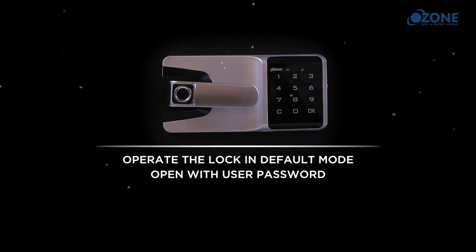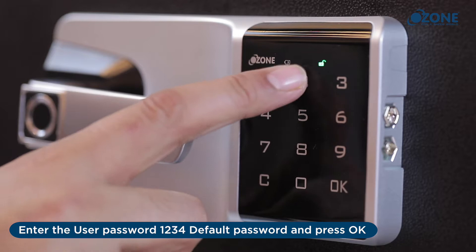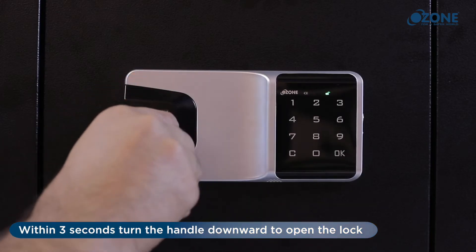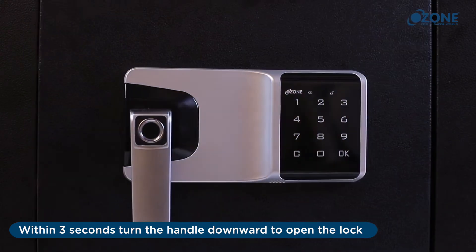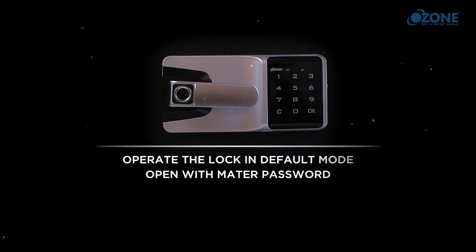Operate the lock in default mode — open with user password: enter the user password 1-2-3-4 (default password) and press OK. Within three seconds, turn the handle down to open the lock. Turn the handle back to its initial position to lock.